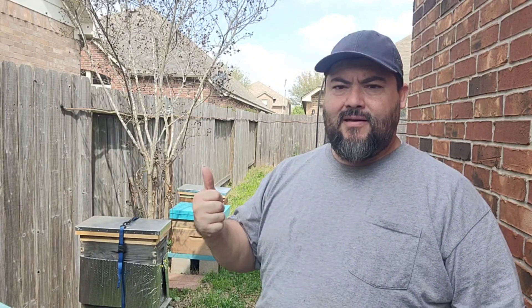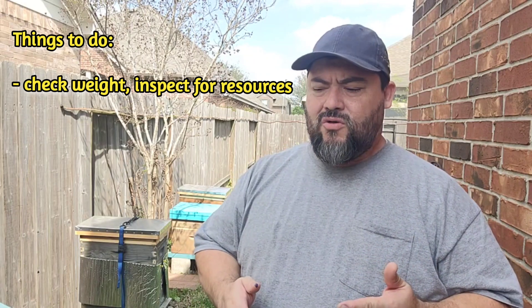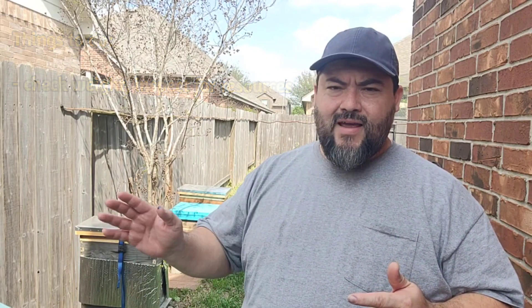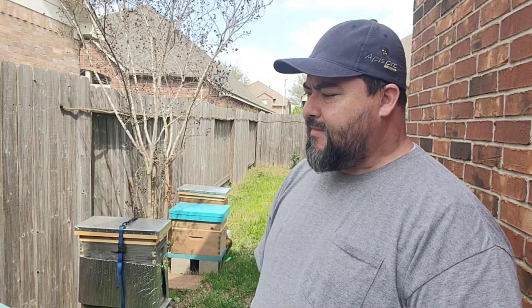Last week I checked the hives for two things: one, how heavy are they — because they're bringing pollen but there's not a lot of honey left, they didn't have much going into winter. First thing is to check the weight and see how the queen is doing. Most of the hives already have four to five, even six frames of brood, and some had depleted their honey completely with only a couple frames of nectar. So I added two to three frames of honey to those colonies.